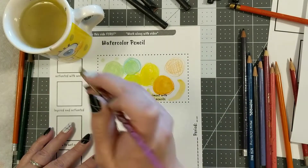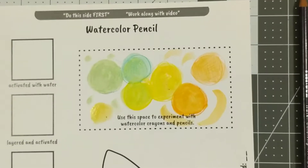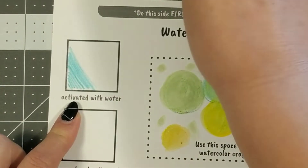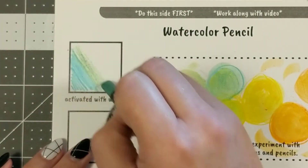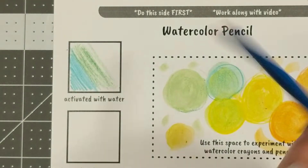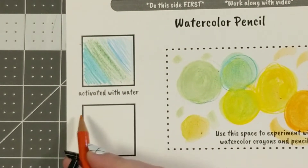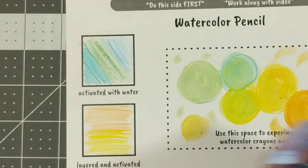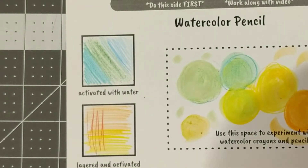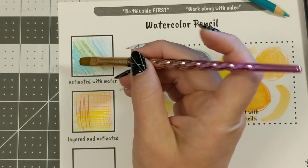Notice the difference between the pencils and the crayons — that will help as you continue this exercise. I'm going to use a variety of pencils and crayons for all of these exercises. These first couple of squares we're just going to play around with coloring with the color itself, then layering colors and activating with water. I'm using the materials dry first, then for the layered square I'll put some orange and yellow down and then add some different reds and oranges on top.